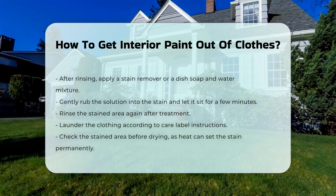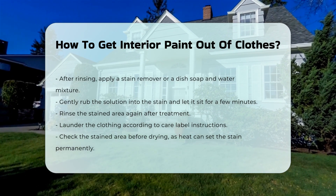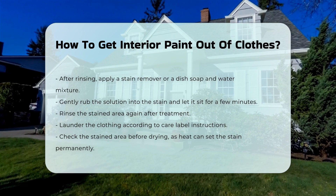Finally, launder the clothing as per the care label instructions. Always check the stained area before drying. Heat can set the stain permanently.